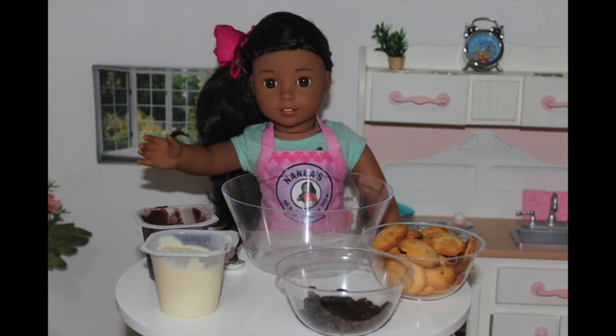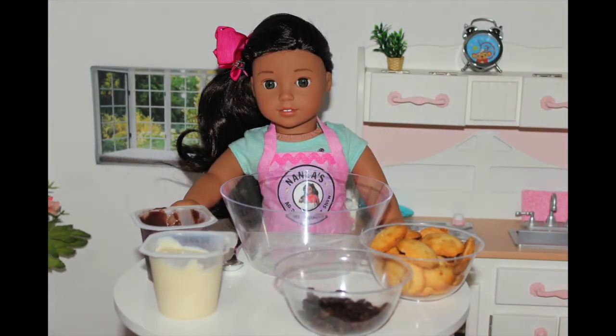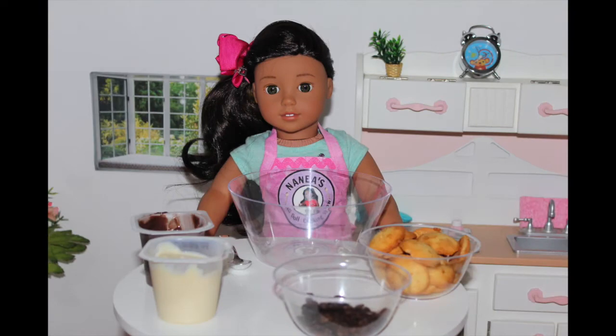Today, I'm making a delicious chocolate and vanilla parfait that will be great for a tasty dessert, or you can even bring it to a party. What you will need to make this parfait is a large bowl and a spoon.